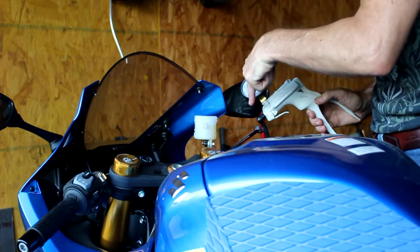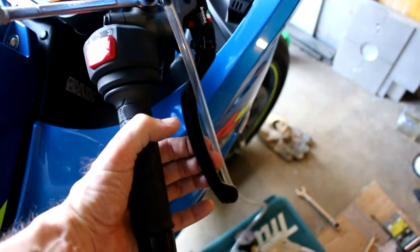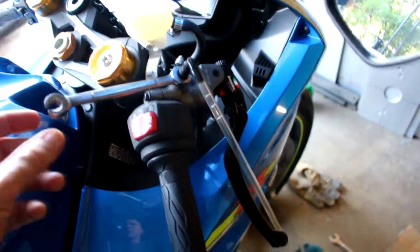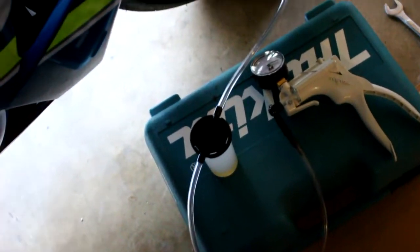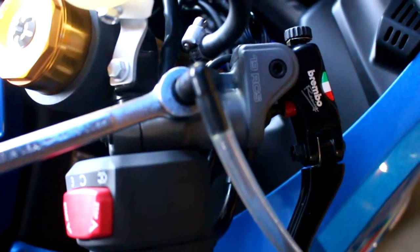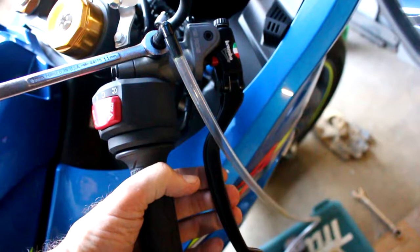I'm going to go one more time — down to the right side, bleed it, go to the left side, bleed it, then come back up here and bleed it one more time. Look at that — that brake lever is firm. Right now this bleeder screw is closed. This brake handle on the Brembo 19RCS master racing brake cylinder — the handle is super firm right now.